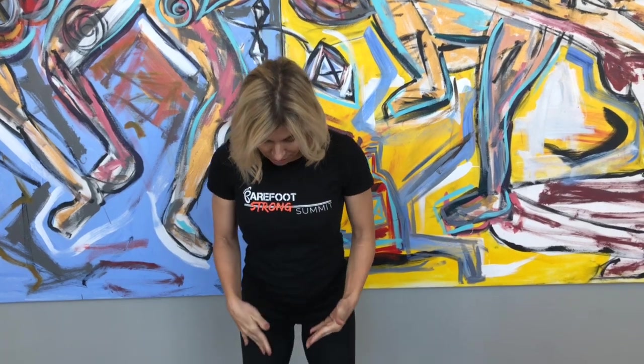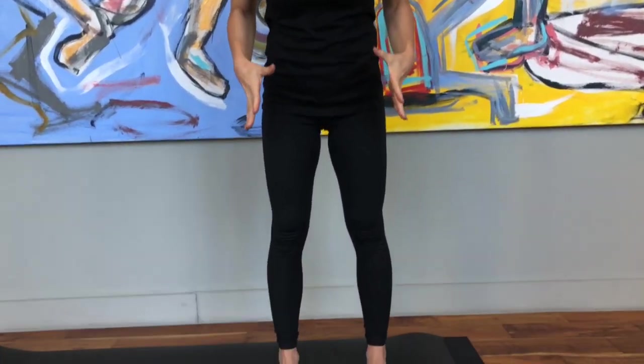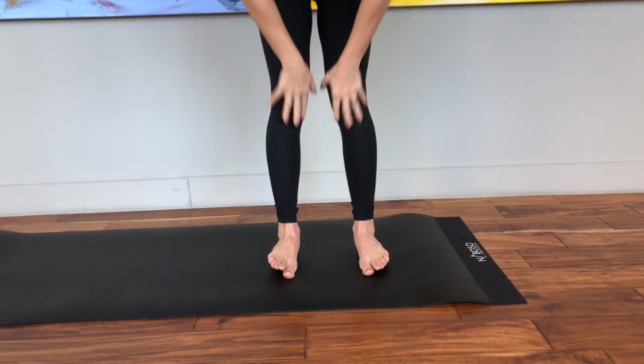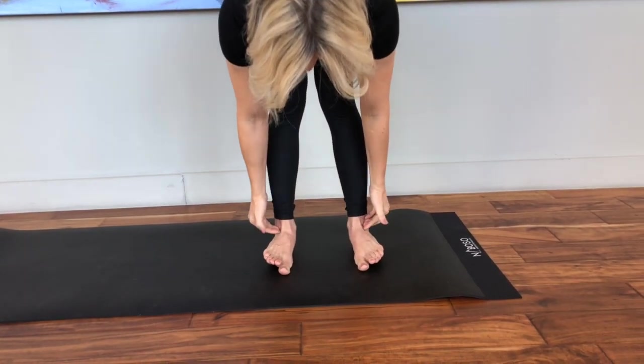I'm going to take you down to the foot. A lot of people with over-pronation are standing so that they're collapsing into the inside of their feet and into their ankles.